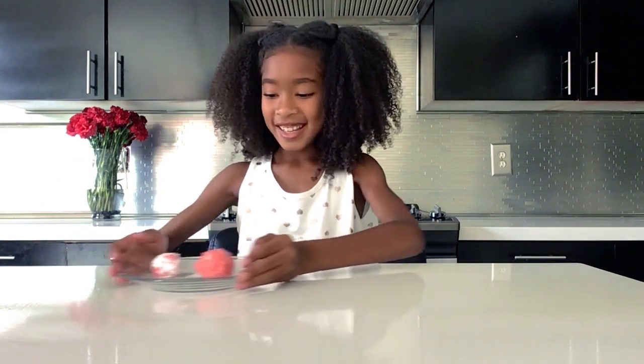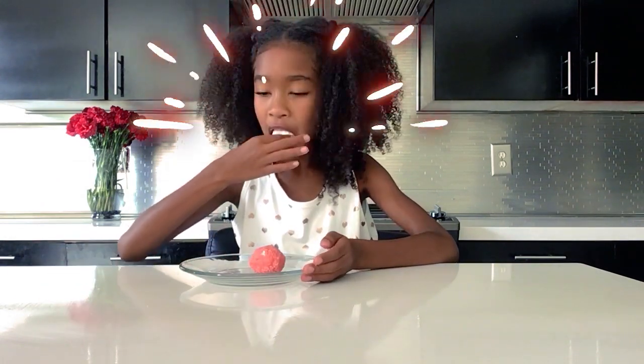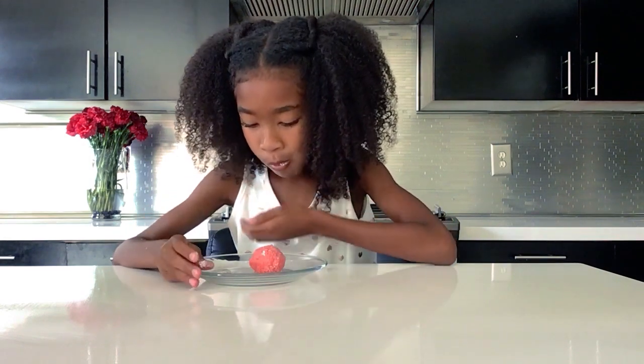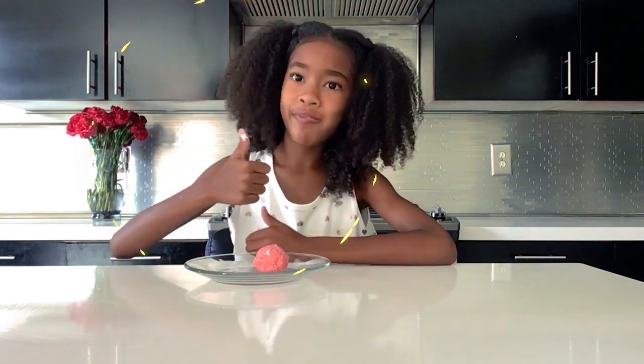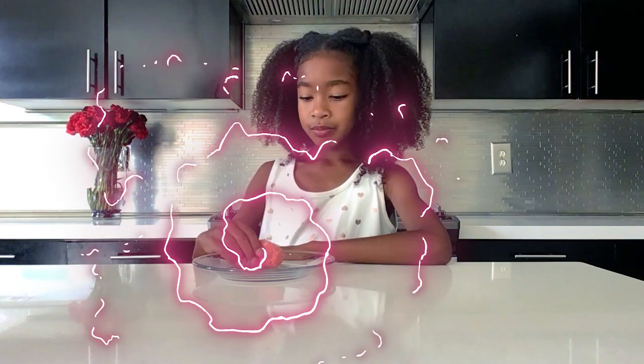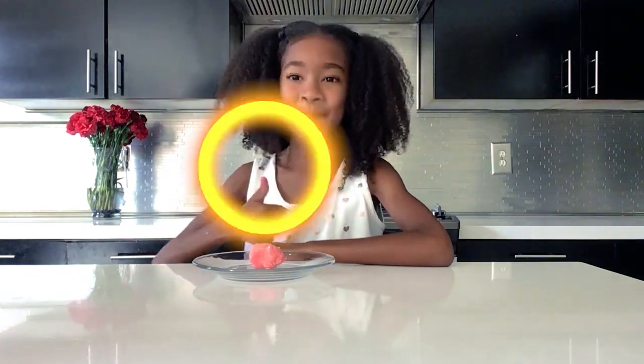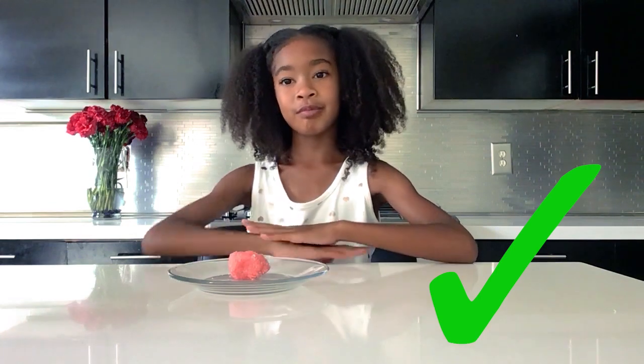First I'm going to taste the powdered sugar ones. Now I'm going to taste the sprinkles ones. I gotta be honest, I make a lot of things, but these are really good.